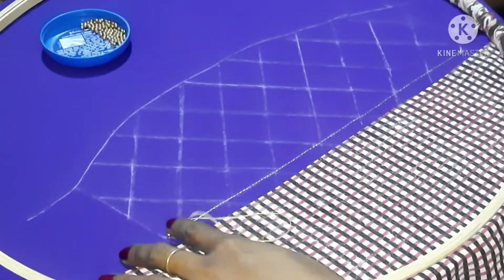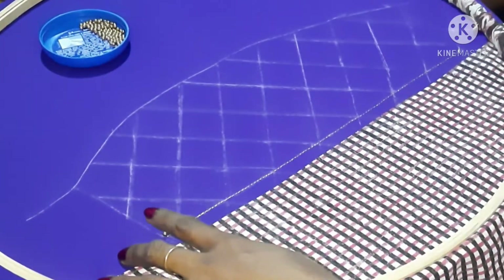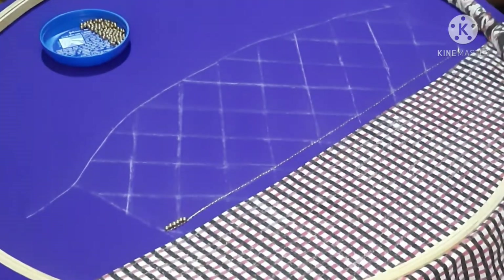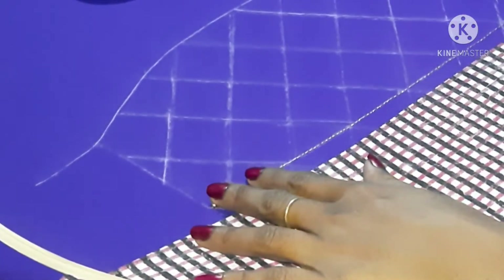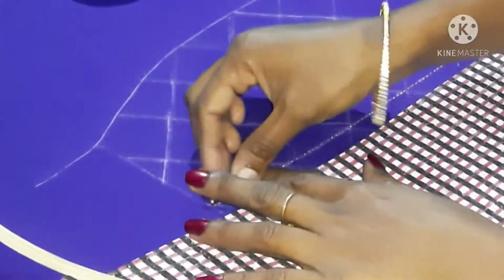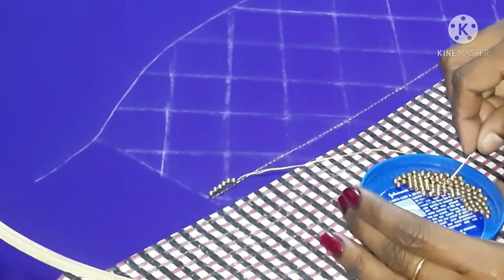For this, I will show you how to use a normal line. This is for 0.6 inches. Let's show you how to use the top sleeves.